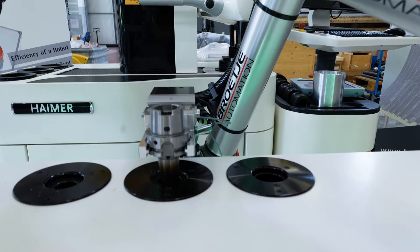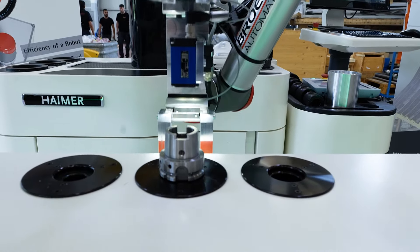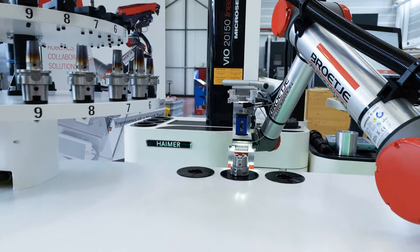What we're now doing is we've taken the assembly out and we're dropping it into this system on the tabletop there — that's a cooling system. That takes around about 90 seconds to cool it.